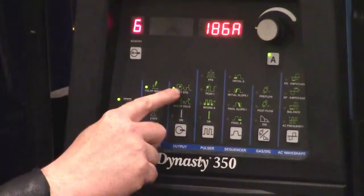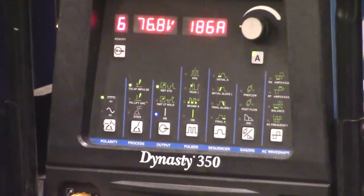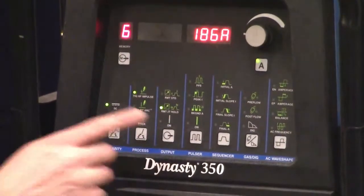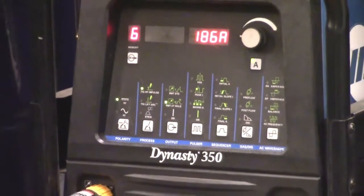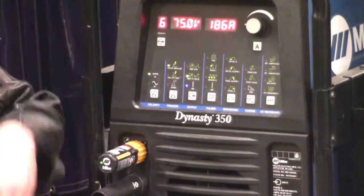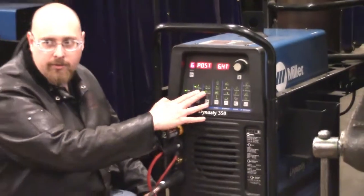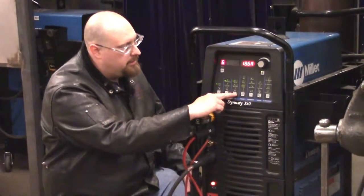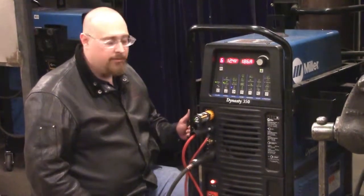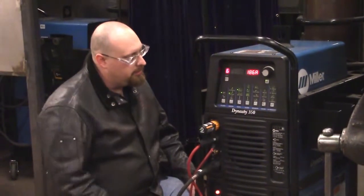Our output — standard remote is when I push this I start getting amperage; the more I push the foot pedal the more amperage I get. The 2T hold is a push for initial amperage, let go it goes to full amperage, then you push it and it ramps down, and when you let go it stops. Some companies use that but we don't use it too much here. If you're on lift arc you can turn it on and it means it's hot and ready to go, so you've got to make sure you don't touch the electrode.